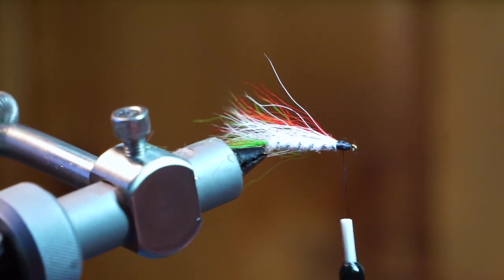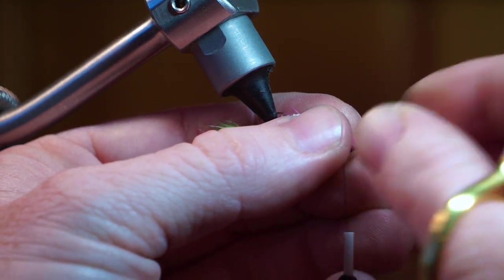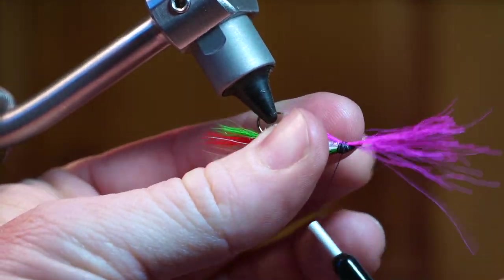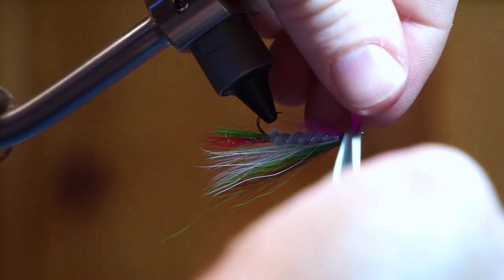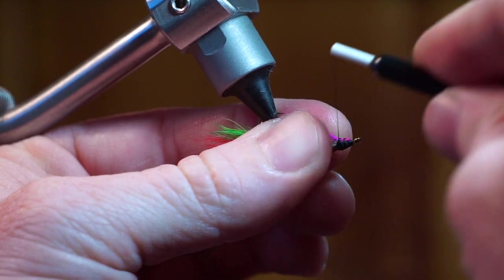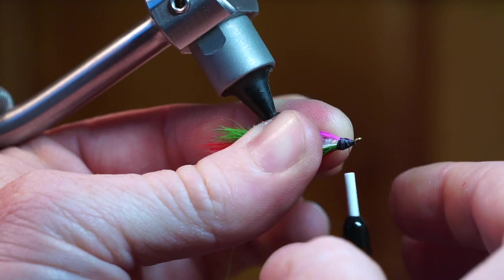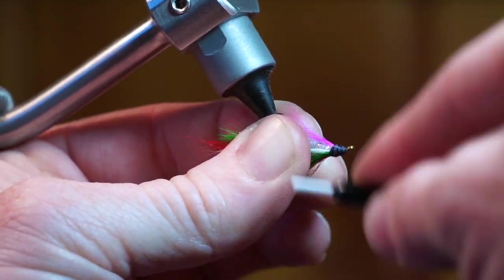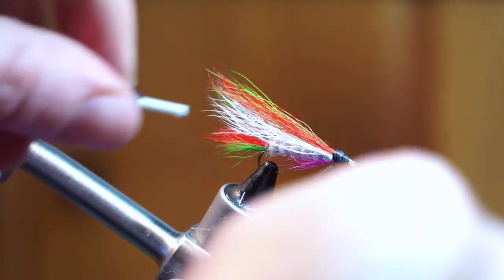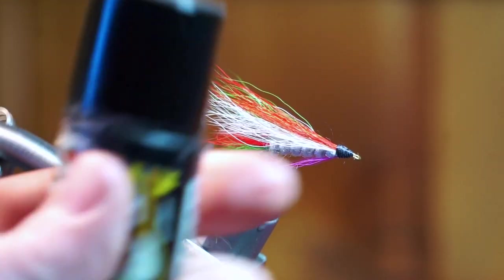Turn your fly upside down. Prepare some pink bucktail and tie it in so the tips extend out to about the hook point or just before, then trim off the waste. Build a small head on the fly and make sure to cover all the materials.